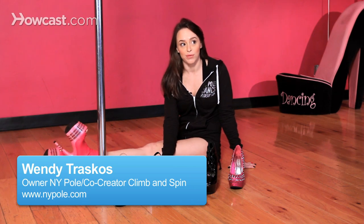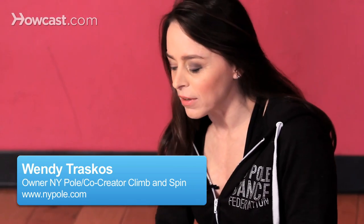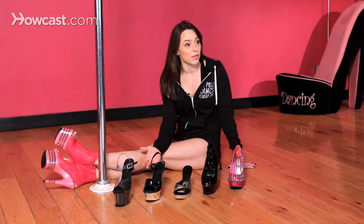I'm here to talk to you about how to select the right pole shoe. Now as fabulous as all of these shoes may be, some are better for pole dancing than others.